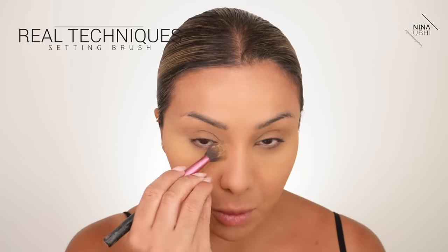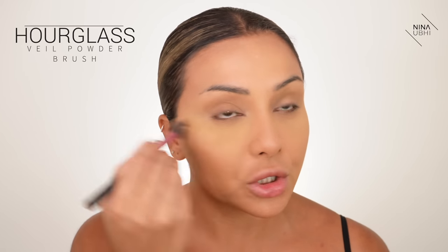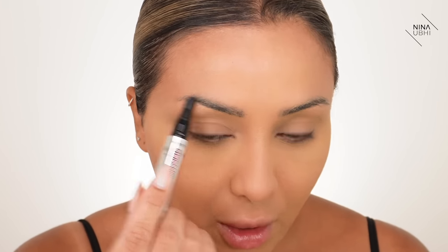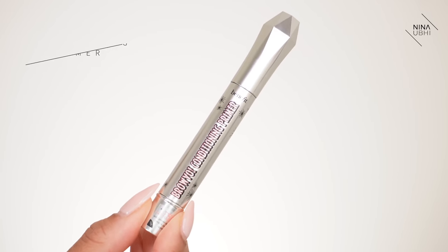I'm dusting away the powder using my Real Techniques setting brush, and for the rest of the face I'm using my Hourglass Veil Brush. I'm happy with the base — it's not thick or cakey, my skin still looks like skin with a nice flawless finish. I'm also applying the Benefit Brow Conditioning Primer through my brows and letting that dry a little before doing the eyebrows, as it makes them a bit wet.